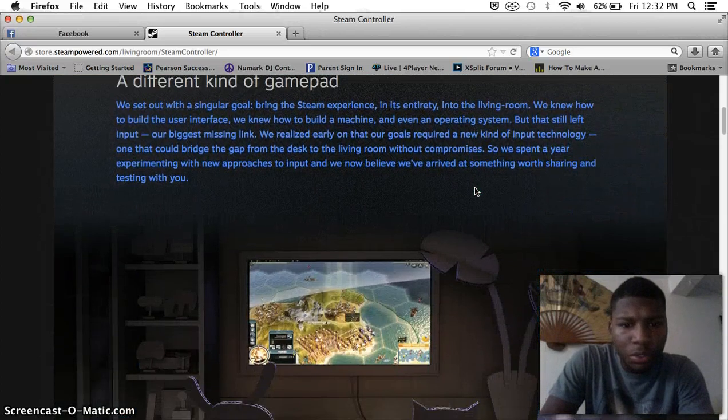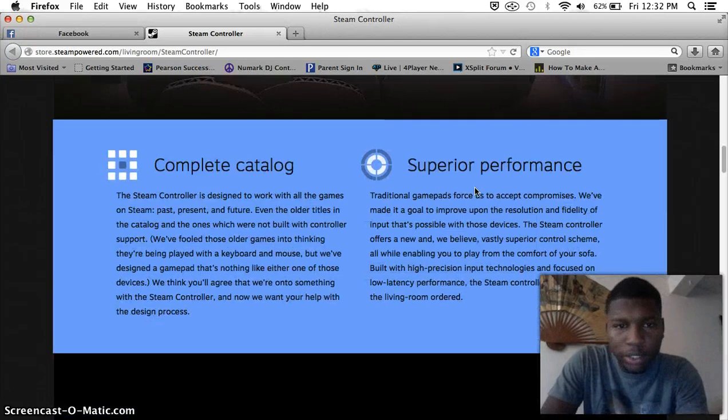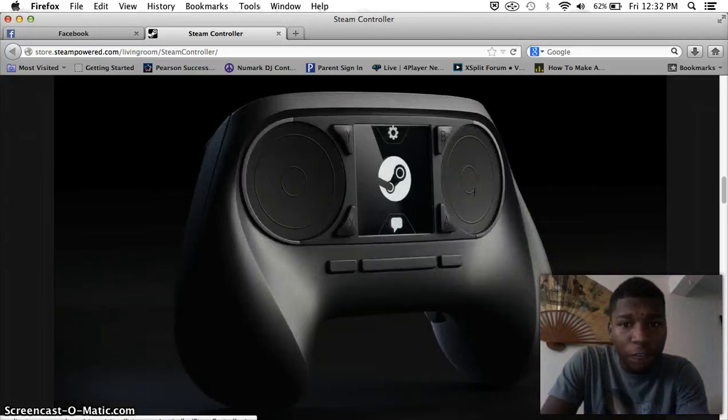And then I scroll down — it kind of looks like the PS4 commercial with the figures and shit. Let's keep going down — superior performance, complete analog... what the fuck is that? What? Whoa, shit, what the fuck is that?